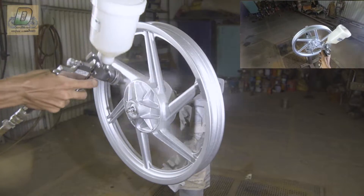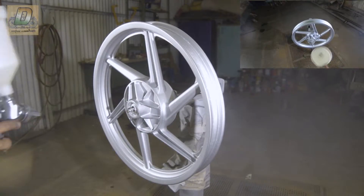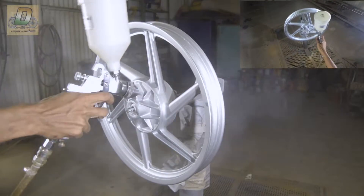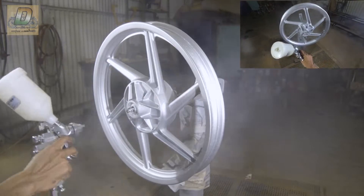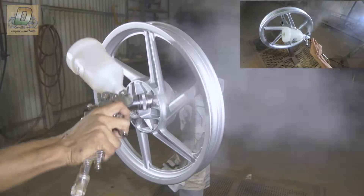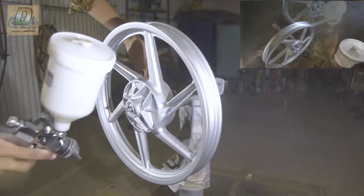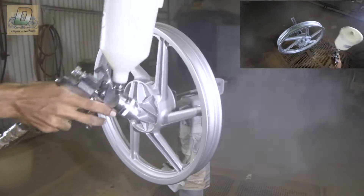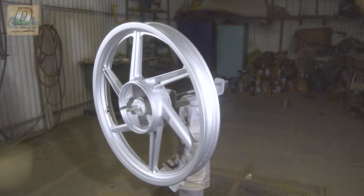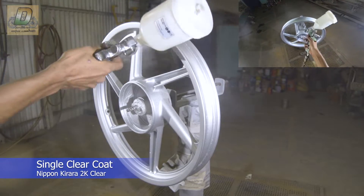First coat complete. Wait 4 minutes and spray another coat. After 30 minutes apply 2-coat sealer paint, then we will be able to do a clear spray.